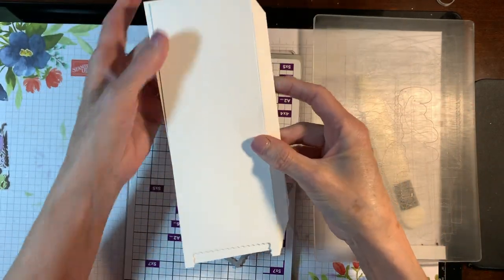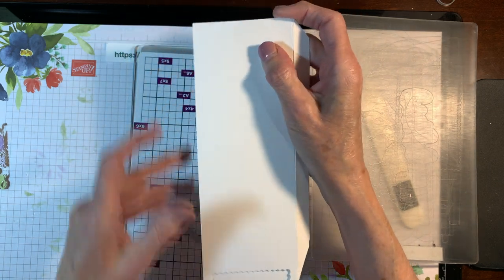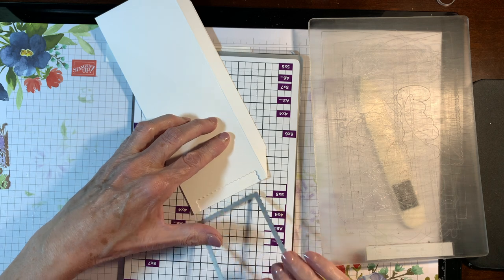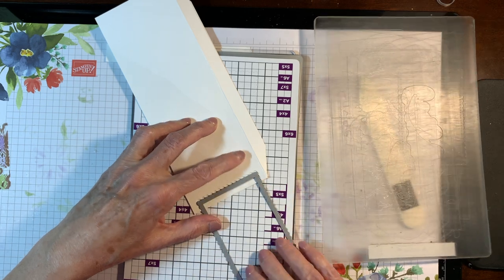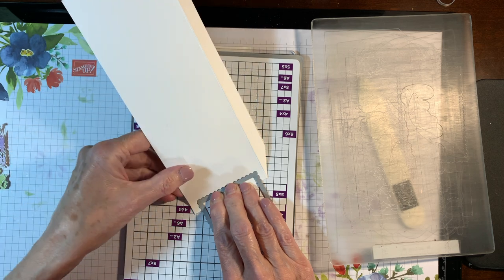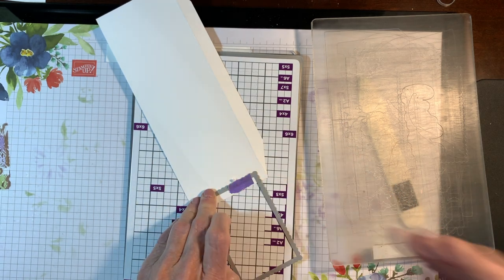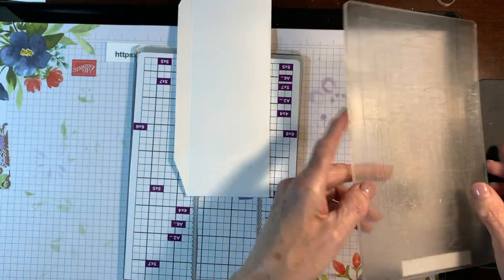To align the next screen, just lay the one you've just cut on top of the one that needs to be cut, lining them up perfectly. Then lay the rectangle die over the top of it — it will just wedge into that area. Pull off the top one that has already been cut, tape down the new one, and run it through your die cutting machine. Do this on all three of your panels.